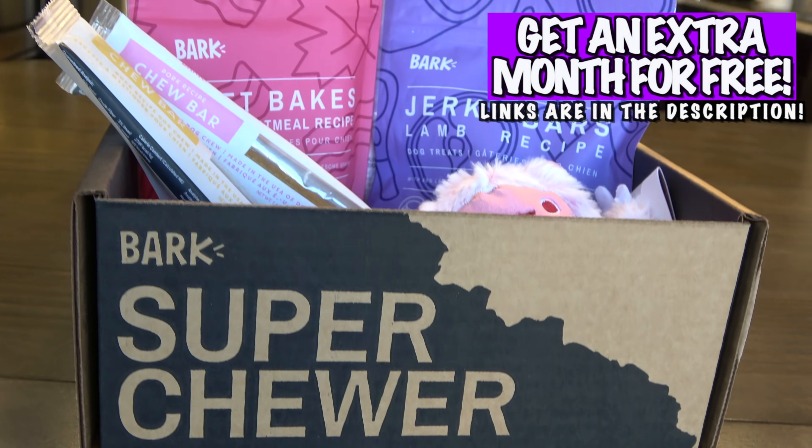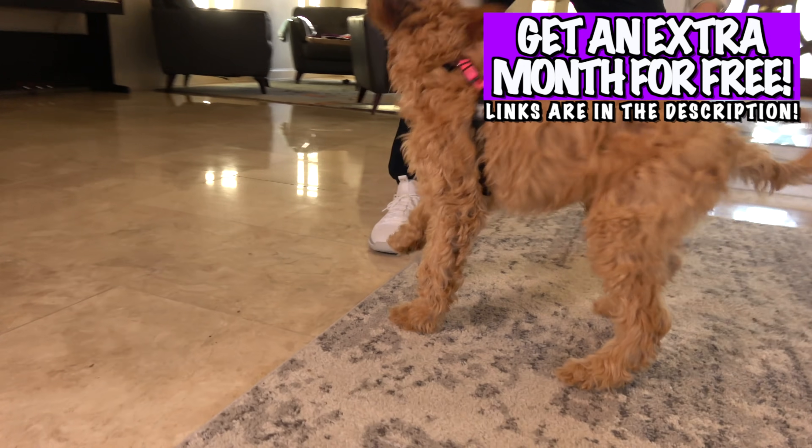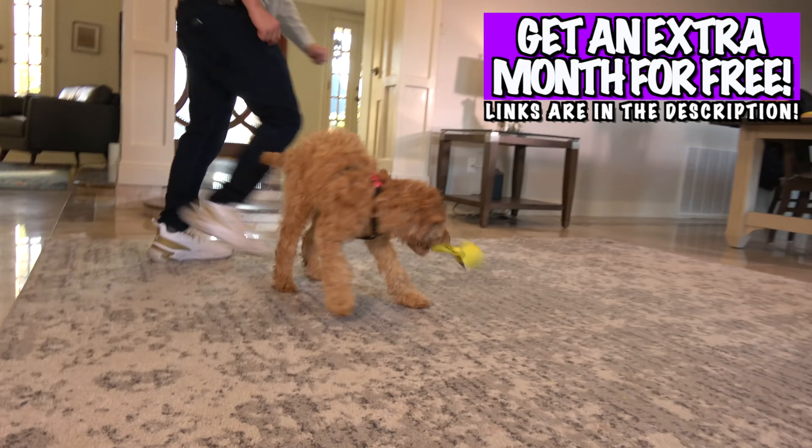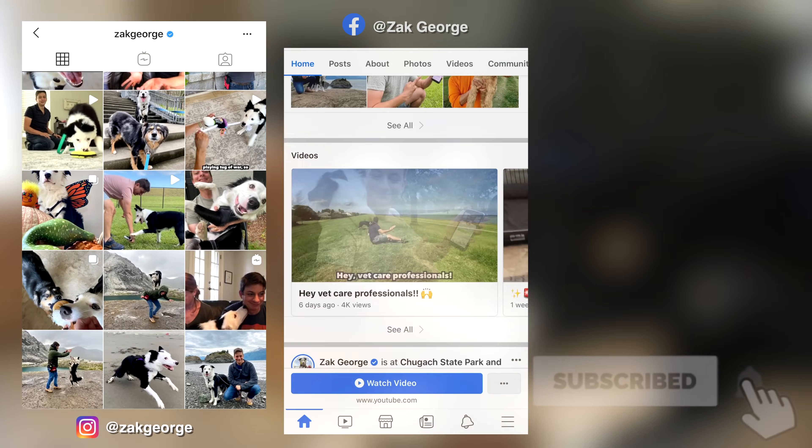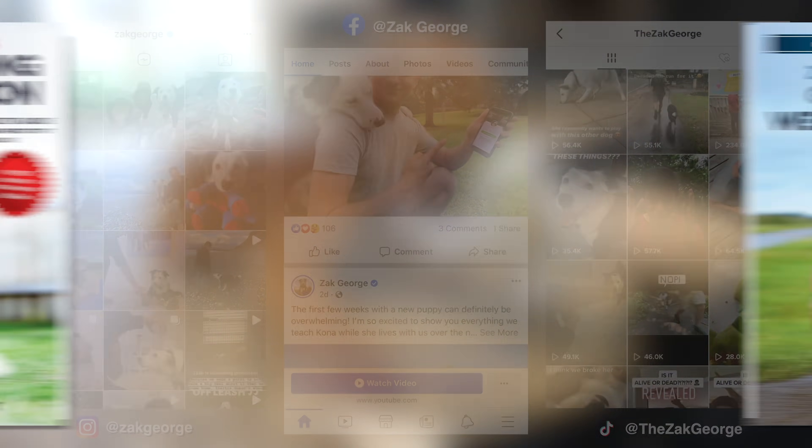All of you can get a free BarkBox, Super Chewer Box, or both by going to my special link and signing up for a six or 12-month plan. I'll have those links in the description. Subscribe to this channel, follow me on Instagram, Facebook, and TikTok, and get both of my books too. I'll have all the links below. See you guys next time.